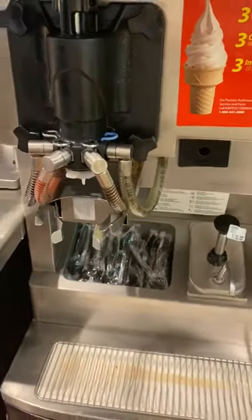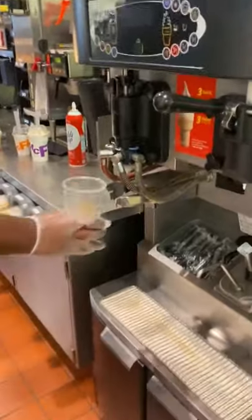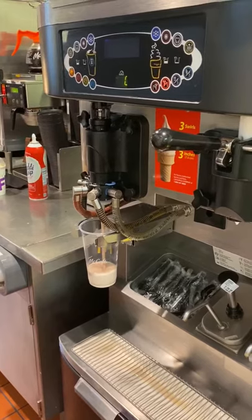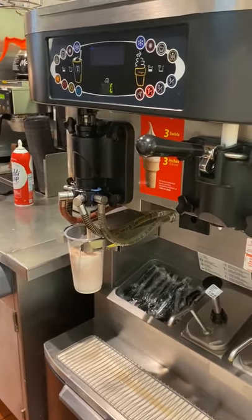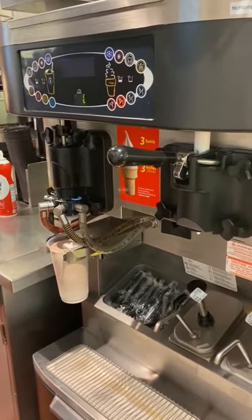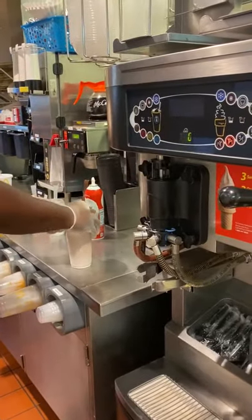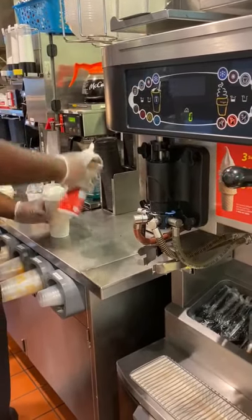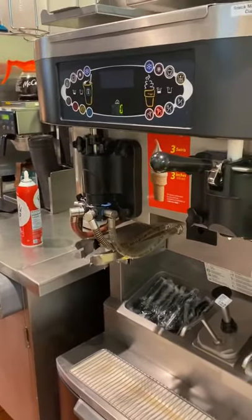Now we're going to do one more large chocolate shake because our drive through needs it. Put the dome lid on and whip cream it up. And that concludes our training for the shake machine.